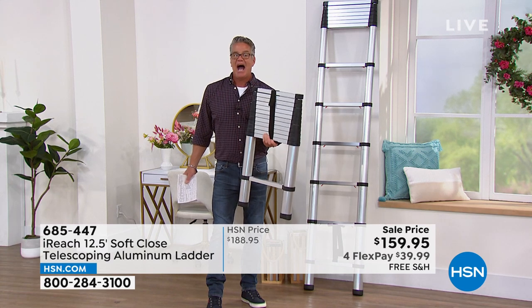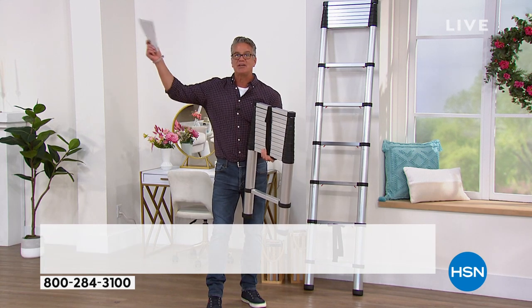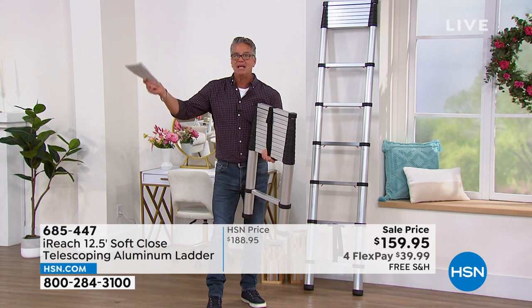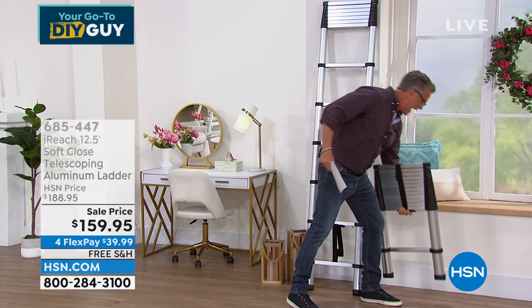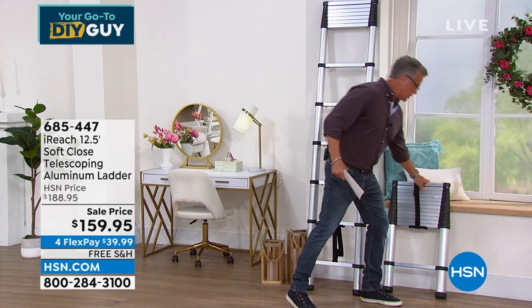It never gets nasty. I put this right in my closet, take it out if I need to change a light bulb, if I'm painting, cleaning — I've got a 12 and a half foot ladder whenever I want. I love this thing and I use it all the time.